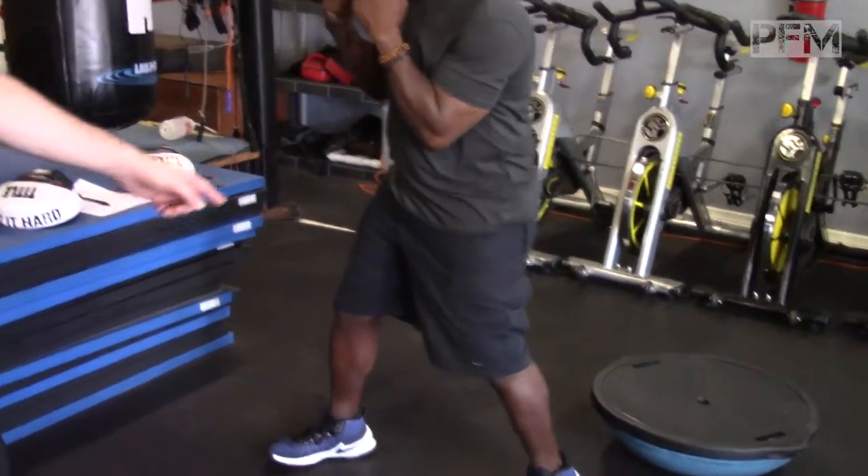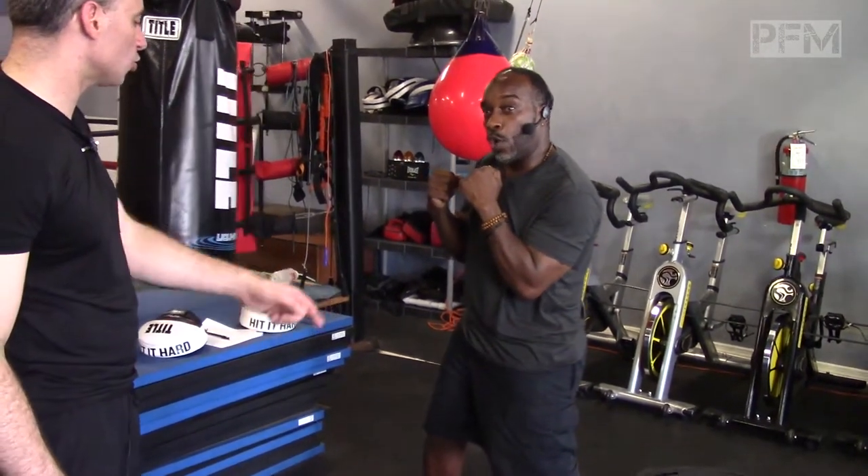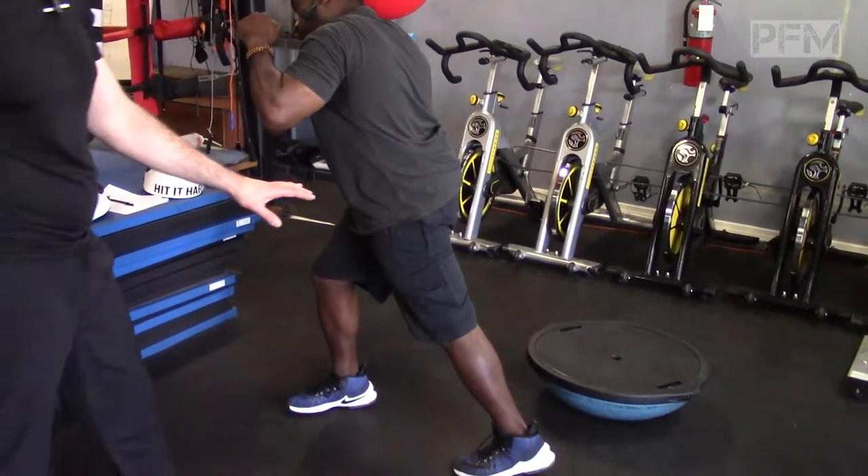On the southpaw side, if we're doing it on the left side, the wrong way would be to lock the knee. The wrong way is to lock the knee — that is the wrong way, guys.